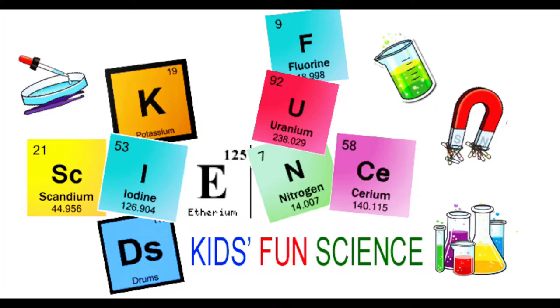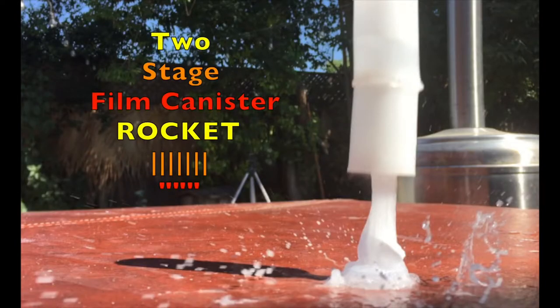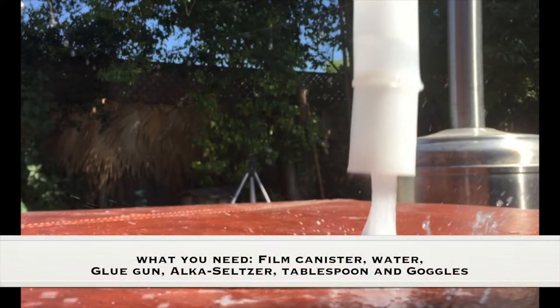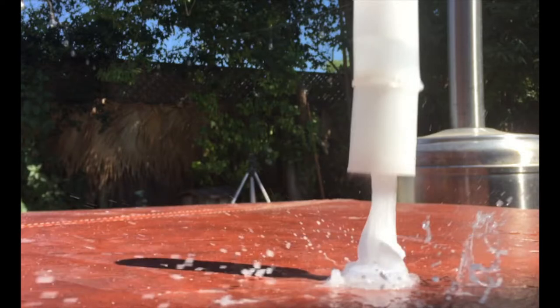Welcome back to Kids Fun Science. My name is Ken. Today's experiment is the two-stage film canister rocket. As always, adult supervision is required. What you need for this experiment is a film canister, water, Alka-Seltzer, a tablespoon, and goggles.